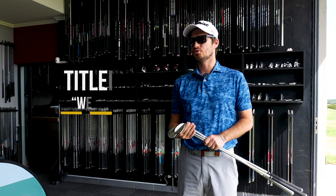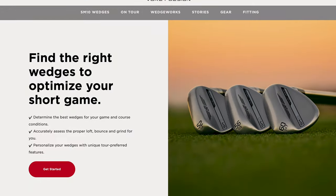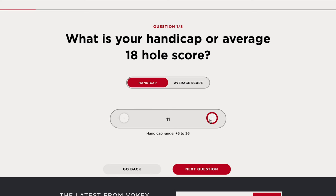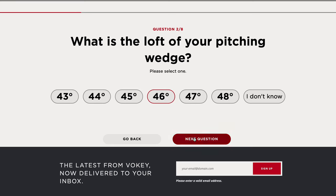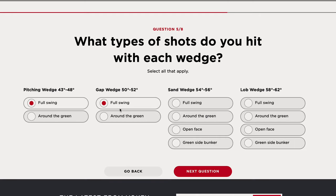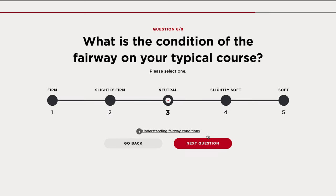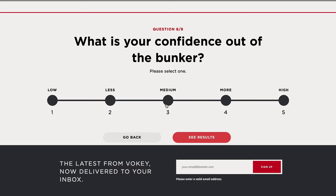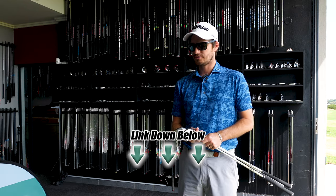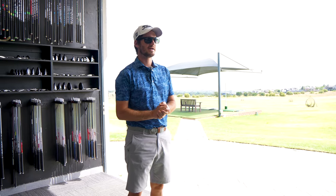New addition from Vokey — they've created an online wedge selector tool for use before coming in for a fitting. It gives you an explanation of the different lofts, grinds, and bounces. It asks you a couple of basic questions on shot types and patterns. It's a really cool platform to get an understanding of what you need if you don't have time for a fitting. We'll put the link below.